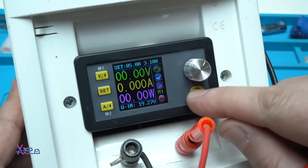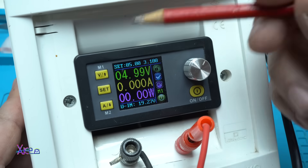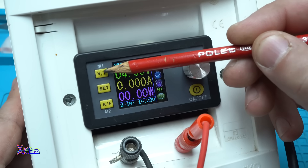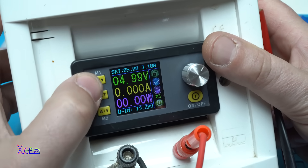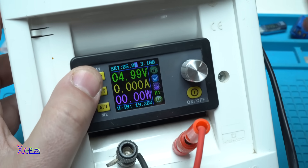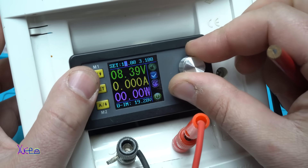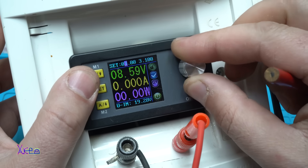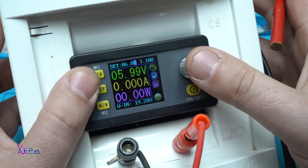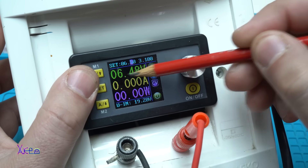Let me explain all the controls on the bench power supply module. This is the rotary control — it has a push switch on it. We also have three additional push switches. The first one is for adjusting the voltage: when you press the rotary you can change which decimal place you're adjusting, so you can change the voltage on a specific decimal.